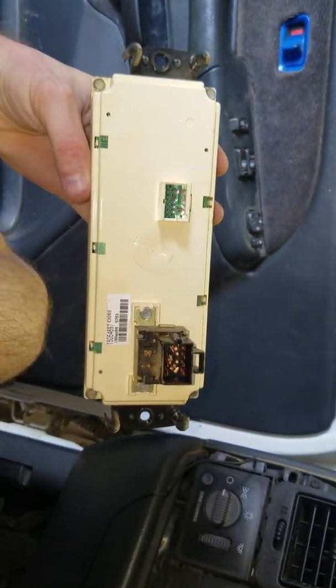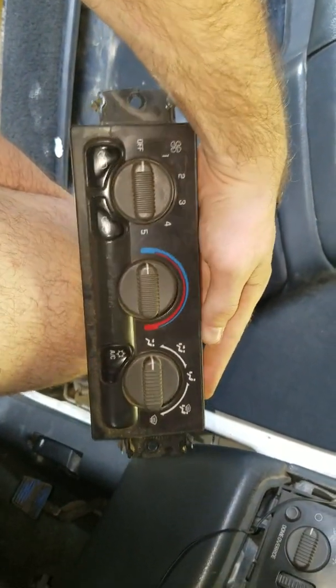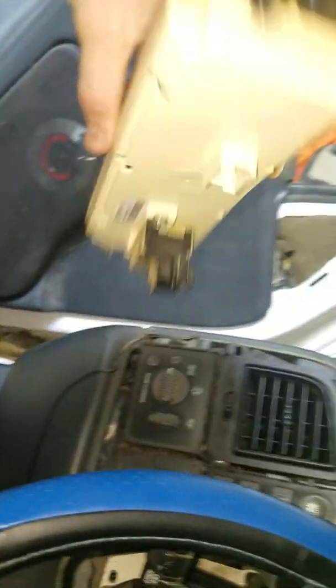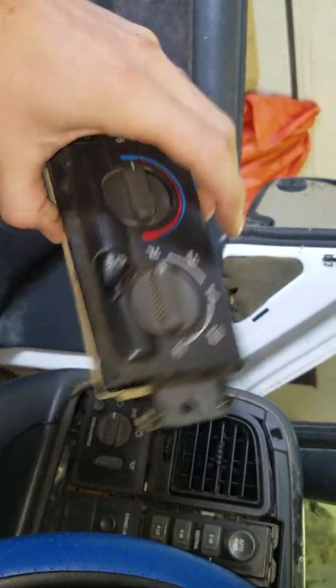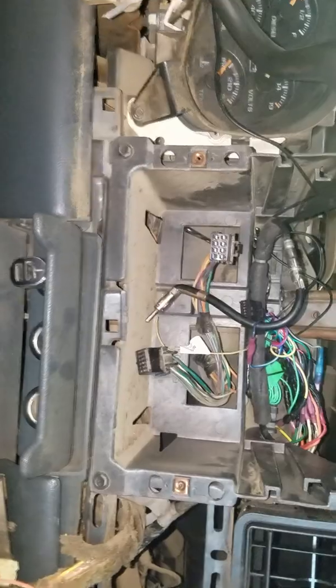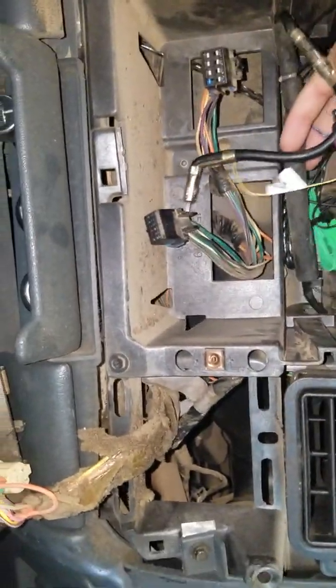You have your AC cluster control panel, whatever you want to call it. This is the 2001 GMC — about to go get it replaced. I'll take another video and show you how to put it in, so that'll be a whole other video probably.